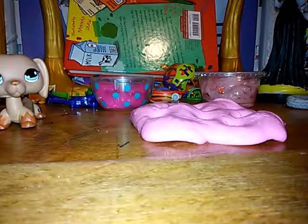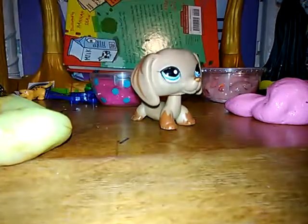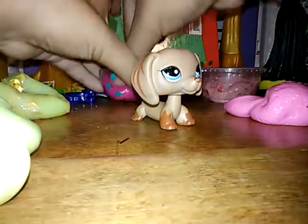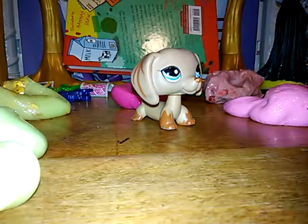These are the slimes I'm going to be putting in. First is one of my color changing slimes — it's just so cool. I'm also putting in my raspberry slime; it has jewels and sequins on it, one of my great slimes. I'm also putting in my cotton candy slime.